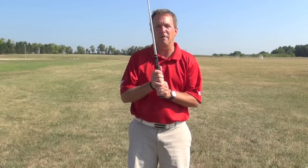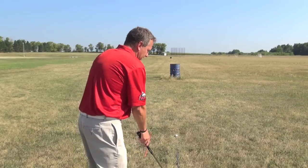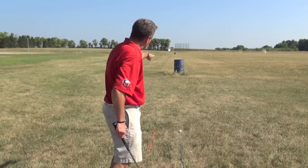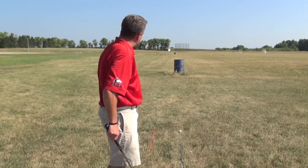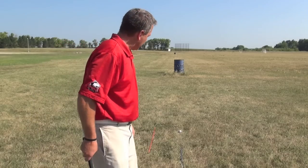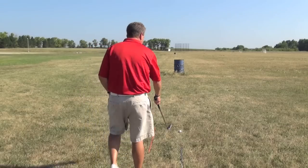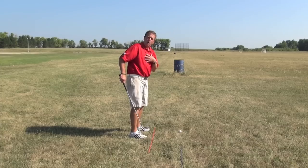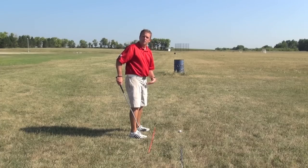Today we're going to talk about alignment. It's real important when we're hitting golf shots to make sure that we're aimed properly. We've got a few aides here with us. First is an alignment aid in blue that's going to go right through the golf ball out through that blue drum, which represents our intended target line. And over to the left of it is an orange alignment rod that represents how our body should be positioned before we swing.